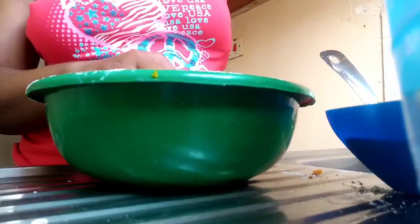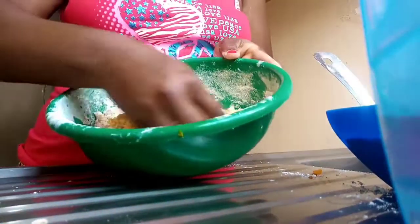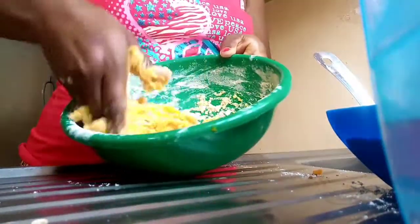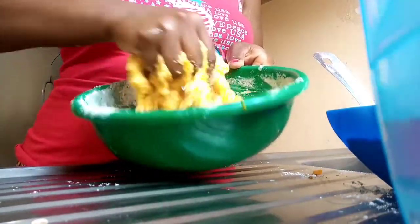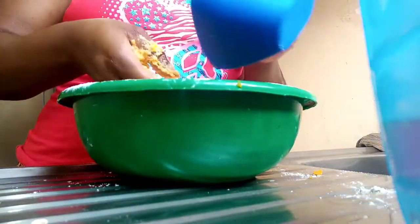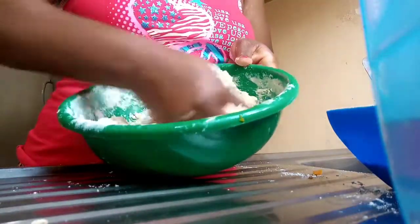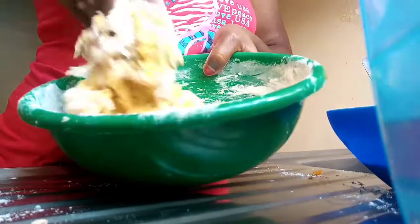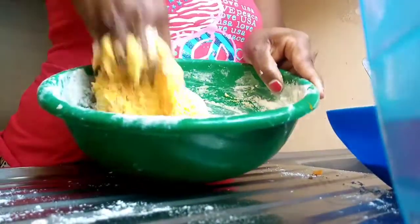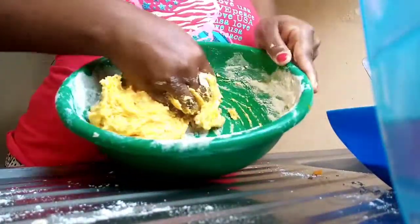So let me show you how I'm mixing. A little water at a time, mixing. Add water, mix, then you'll need some extra flour. Mix everything together. You can see how it's changing. That's how we knead our dough.